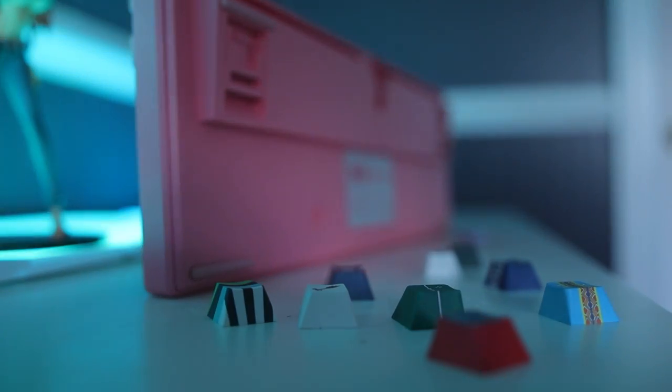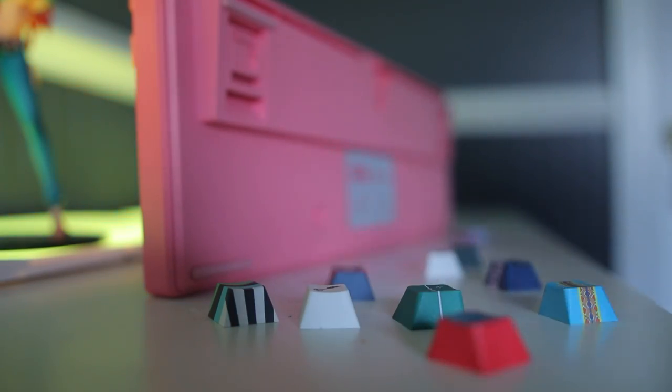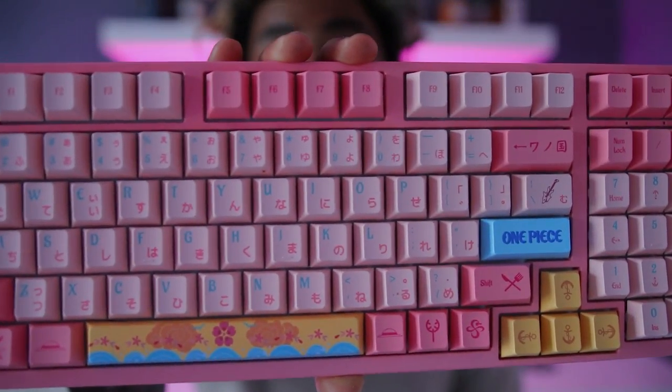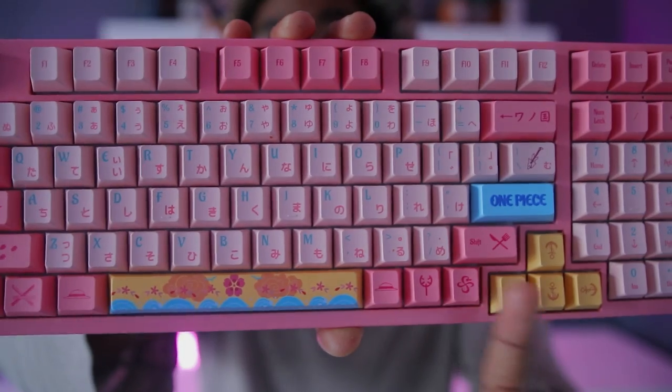The keyboard is definitely everything I was expecting aesthetically — the matte texture feels great. The keyboard font is actually the One Piece font, and the keys are in both English and Japanese, which is a really nice touch.